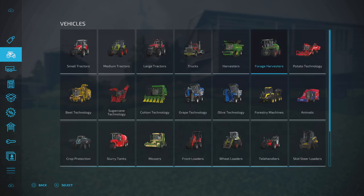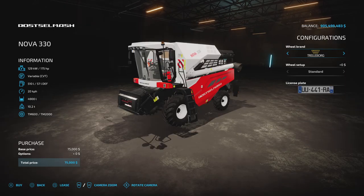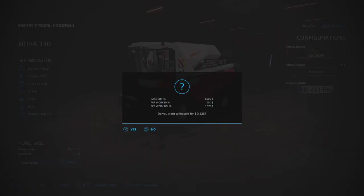We're going to lease the same harvester and discuss the differences in pricing. In the buy menu you've got a buy or lease option. When you press lease it tells you a base cost, a per work day cost, and a per work hour cost. The initial leasing fee is $385.25, every day you have the machine you'll pay $750, and every hour it works on its hour meter you'll be charged $1,575.